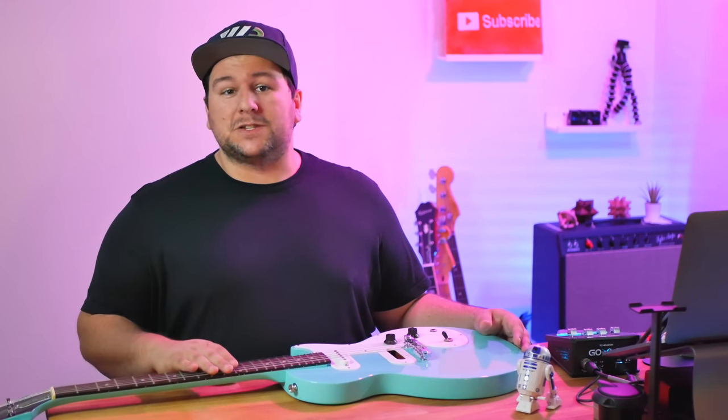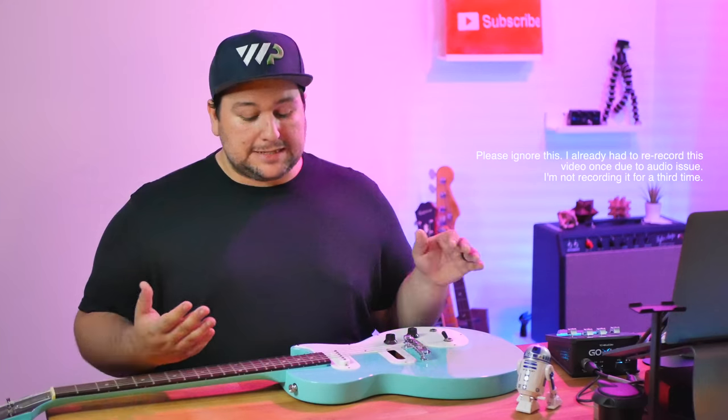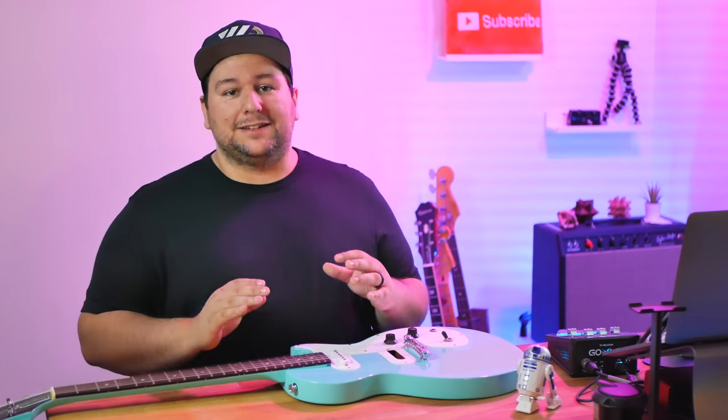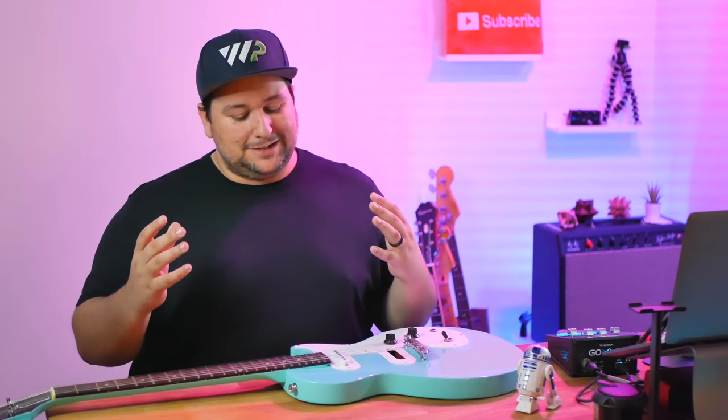My last video on this was just over a year ago in late September of 2020. Since then I had acquired all the parts actually pretty quickly for what I wanted to do to this guitar — it was just about settling down so I can find a shop or a luthier that I trusted to get it done.